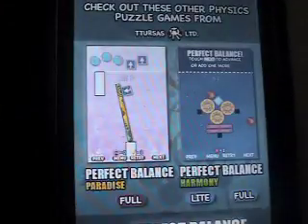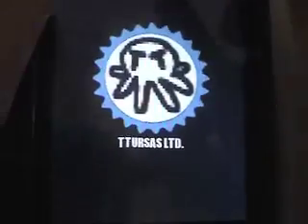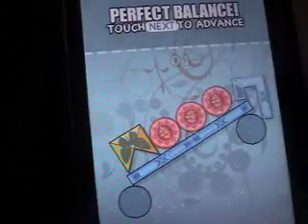That's my favorite one. Next is Perfect Balance: The Lost Trials. It's pretty cool. You can pick which level you want and they have different level packs. You can only grab the items from above the dotted line — it's kind of like Topple.